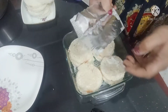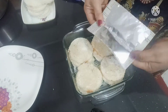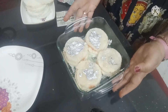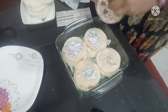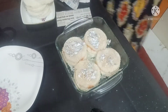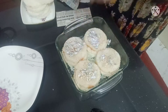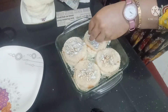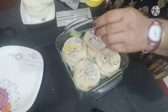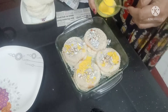Now I will add some green garnish and some melon seeds. I will add some more melon seeds on top. I have to trim the edges and put them on the side to make it neat.